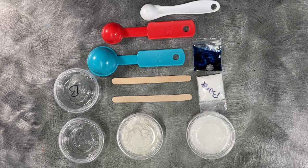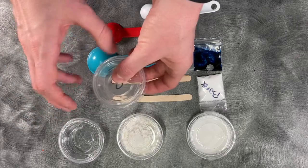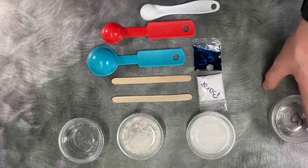You have to provide the water yourself. If you don't have measuring spoons, I've tried to find workarounds for you to use. I've had them marked where two tablespoons should hit on the side of the container.